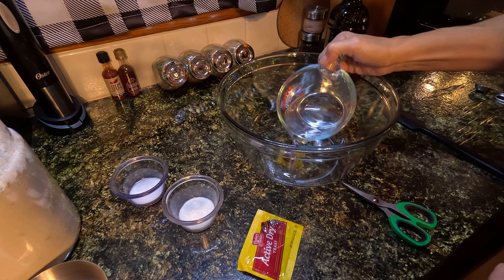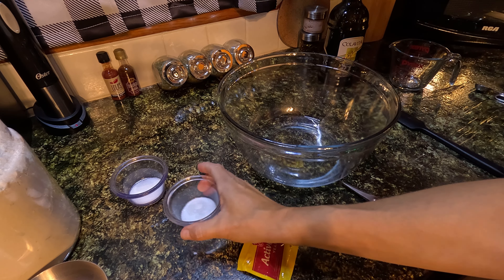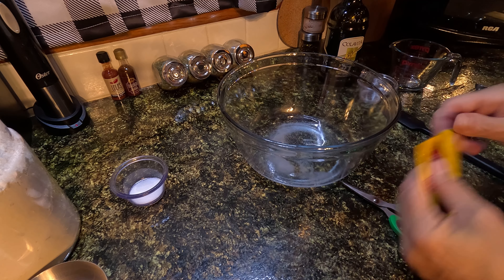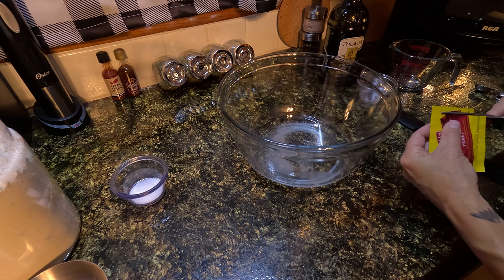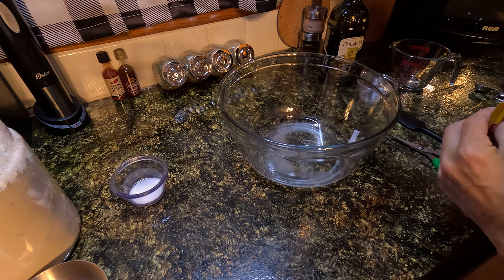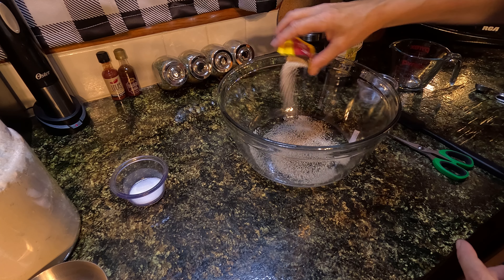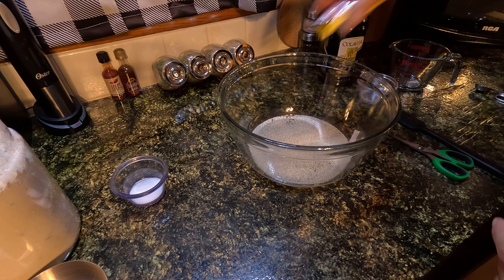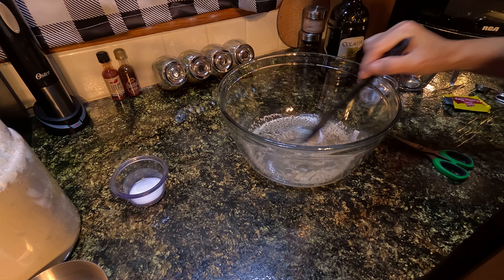I have got one cup of lukewarm water that I'm going to put in my bowl. I have a teaspoon of sugar and one full package of active dry yeast. If you use instant yeast, you will probably need to find a different recipe or look up how to do it exactly — you don't want to do it incorrectly. Instant works a little differently than the regular.